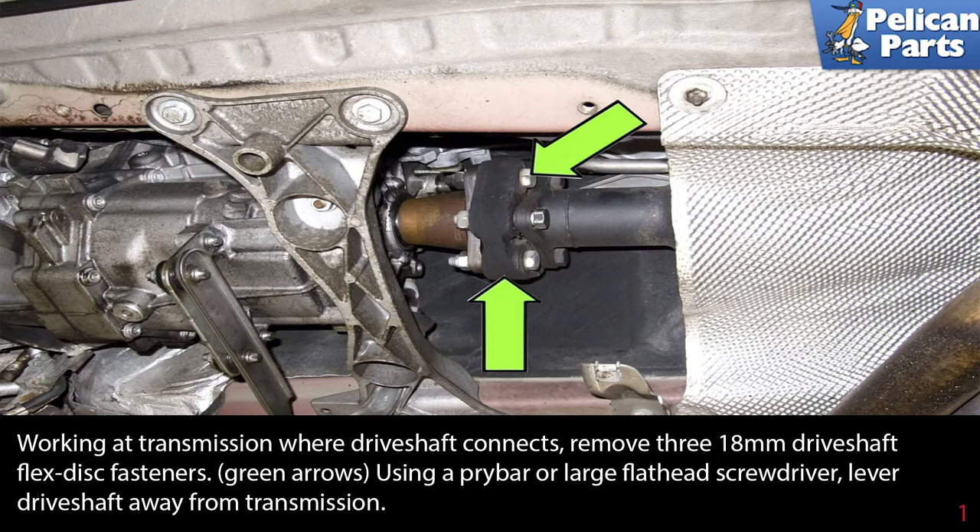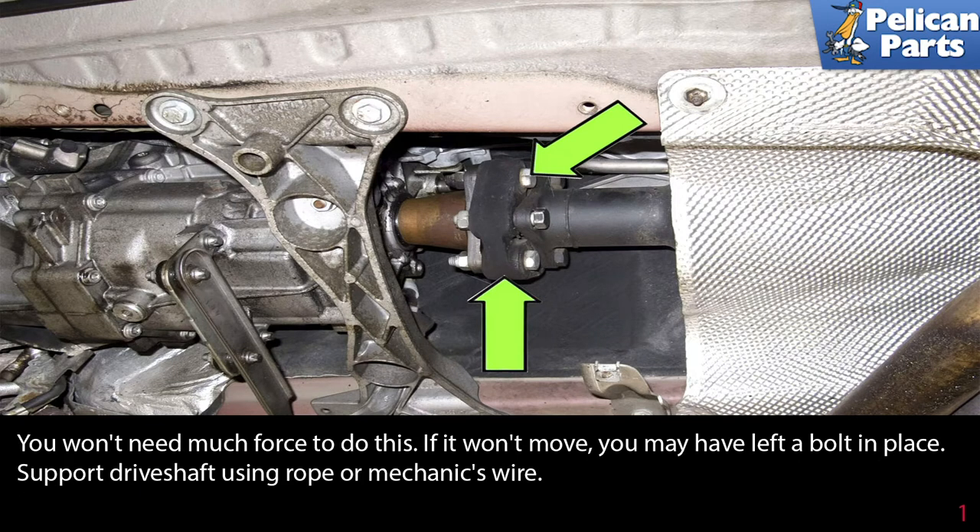Working at the transmission where the drive shaft connects, remove the three 18 millimeter drive shaft flex disc fasteners. Use a pry bar or large flat head screwdriver and lever the drive shaft away from the transmission. You won't need much force to do this. If it won't move, you may have left a bolt in place. Support the drive shaft using a rope or mechanics wire.